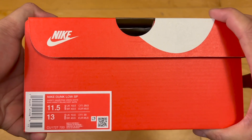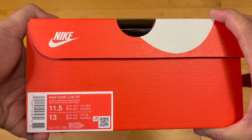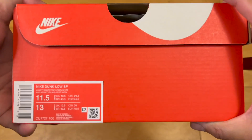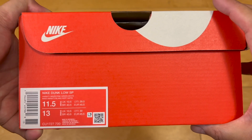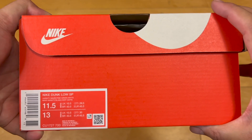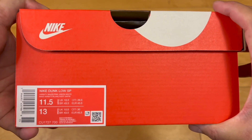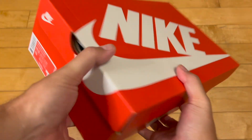One of the early colorways from the early 2000s — 2000, 2001 — then they were retro'd, I think in 2020. During all the sneaker hype, bots ate these up, gobbled these up, backdoor. These were like a $100-$105 shoe reselling for like $300-$350. Ridiculous.